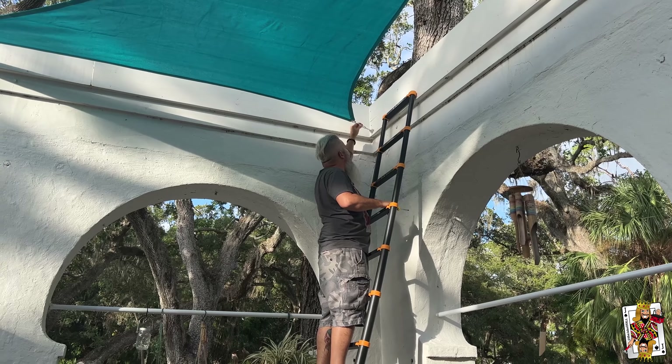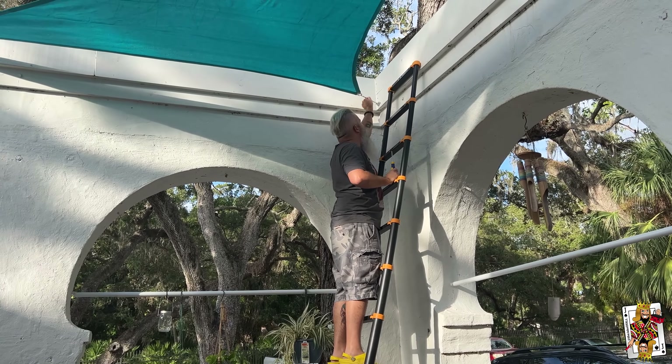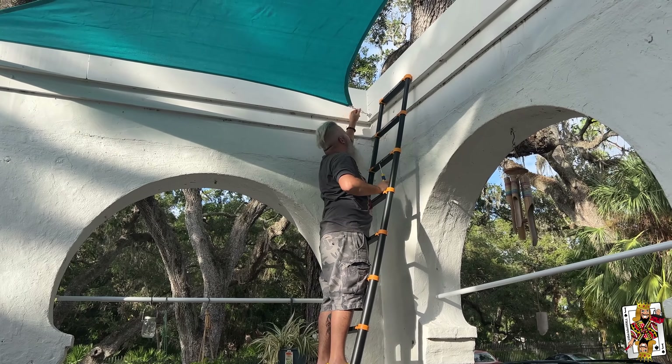I'm at the third corner now — it's a triangle, so three corners. This one is a little harder by hand, but I'm going to do as much as possible because I want it as taut as possible so that it sheds water.